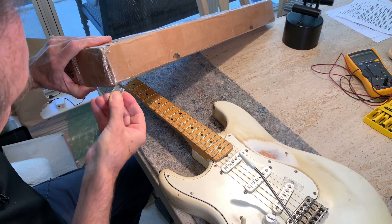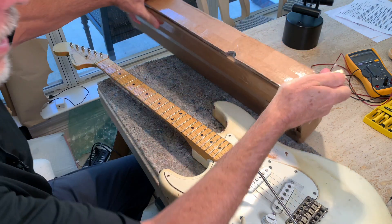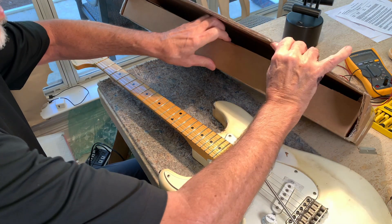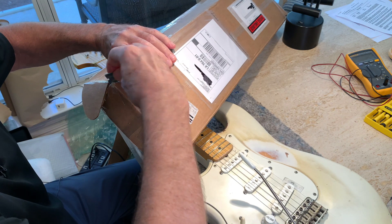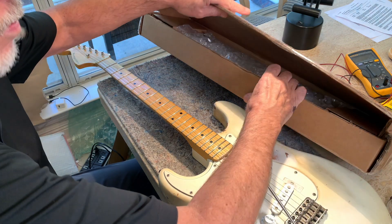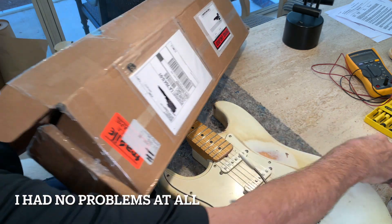The changes I made — and I may regret it — is that I kind of bought into that roasted maple trend they've got going, mainly because it gets rid of the moisture. I thought maybe that'll make it a little more like a vintage neck, kind of worn in. But it turns out that roasted stuff is so hard — it's really hard to drill. You can break a drill bit, and you've got to be super careful because it cracks and splits.